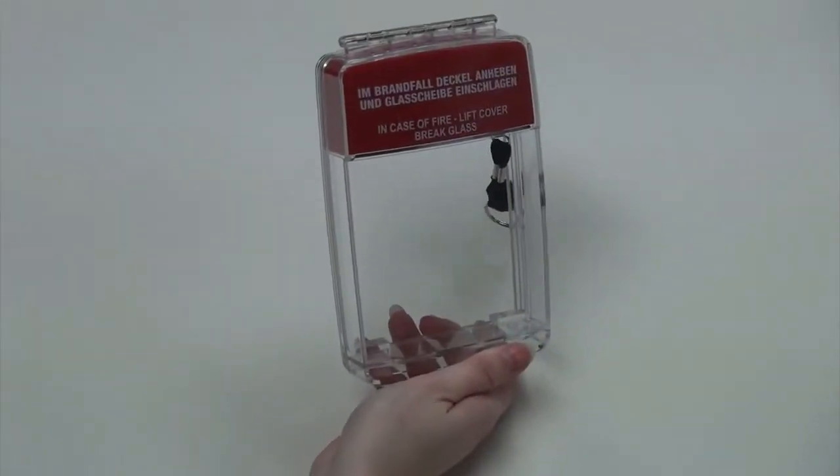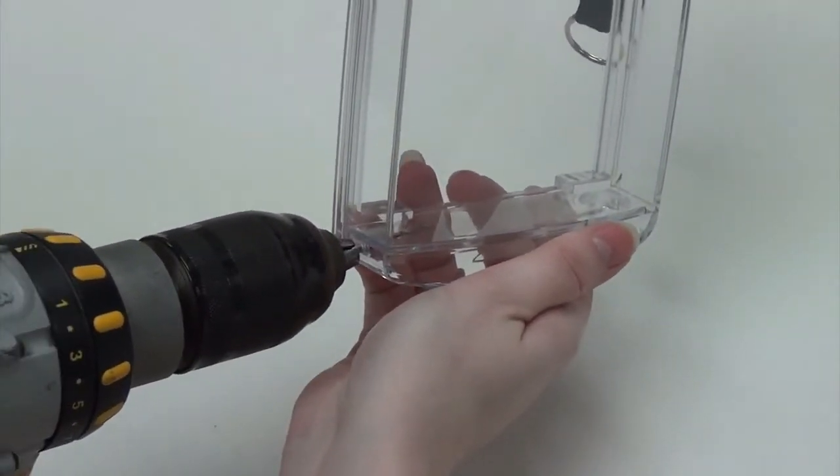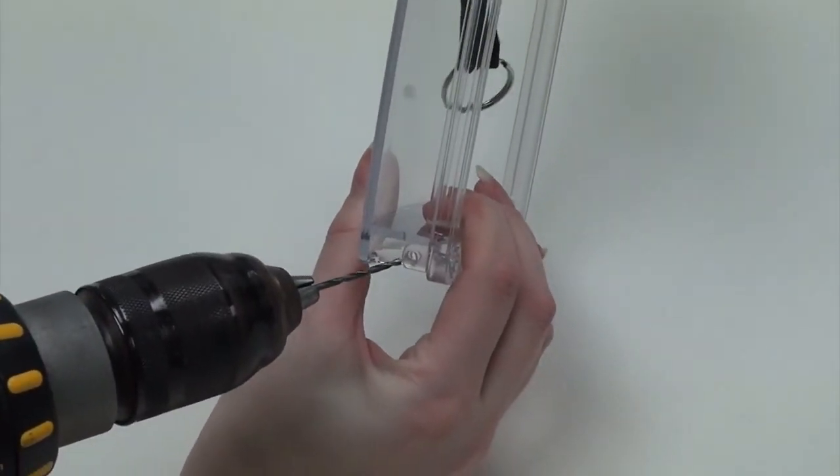If you have decided you would like to use the brake seal before mounting, there are indents on the side where you will drill using a 2.2mm drill bit. You can do this on either side or both.